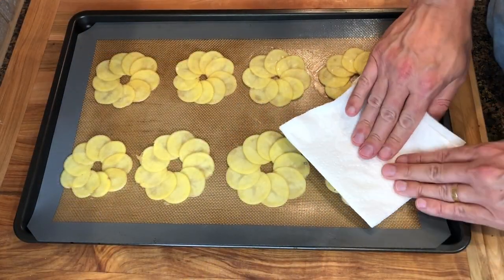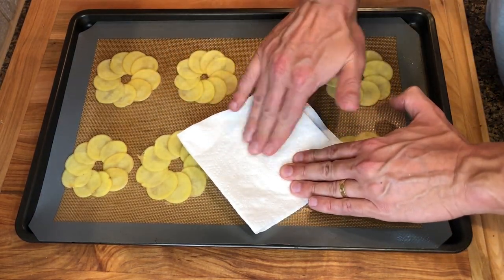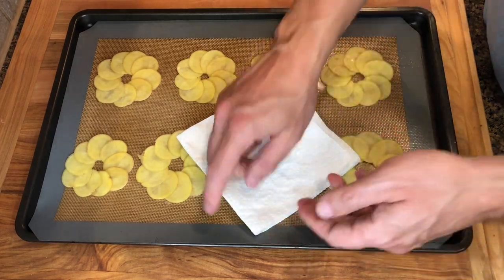Next, using a paper towel, press the potatoes down. This will help the slices to adhere to each other with their starch and will also dry their surface.